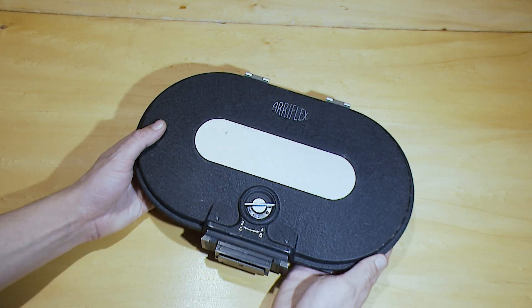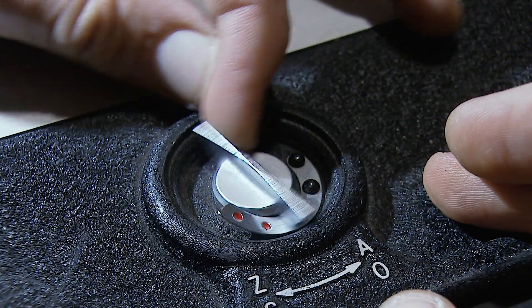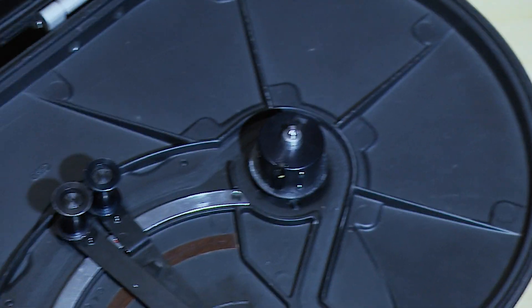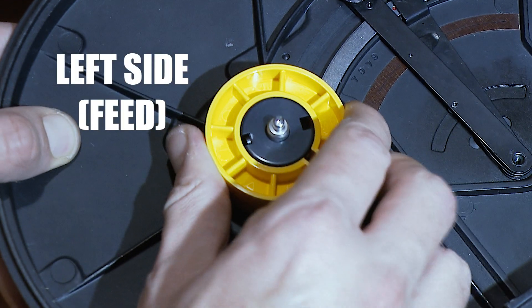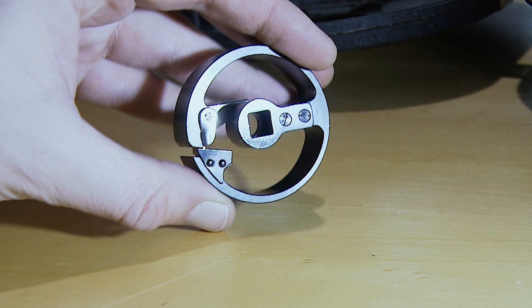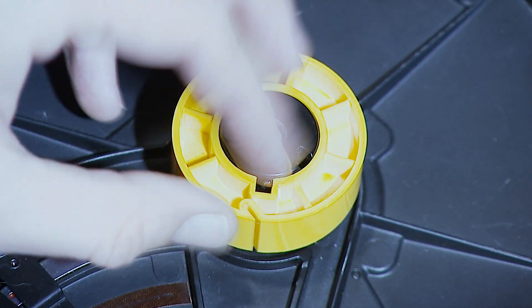First things first, open the magazine. Remove plastic core from the left feed side. Also, remove core holder from the right take-up side. For take-up you can use a core adapter or just a plastic film core. Place holder into plastic core, then place it on the take-up spindle.